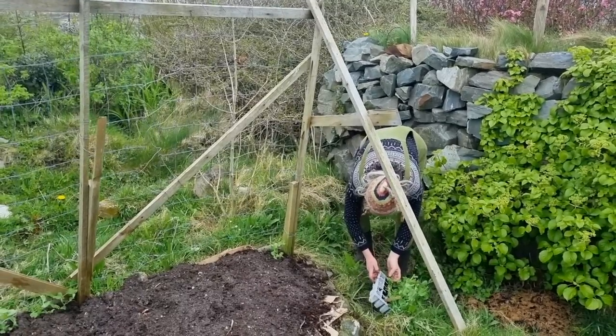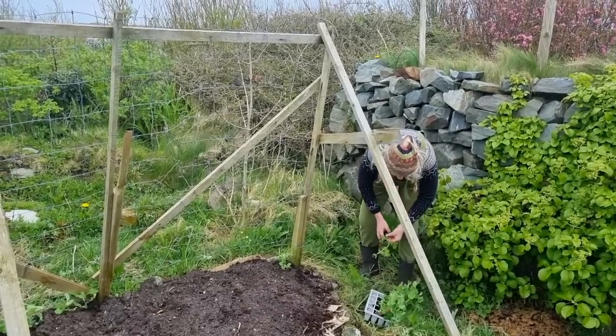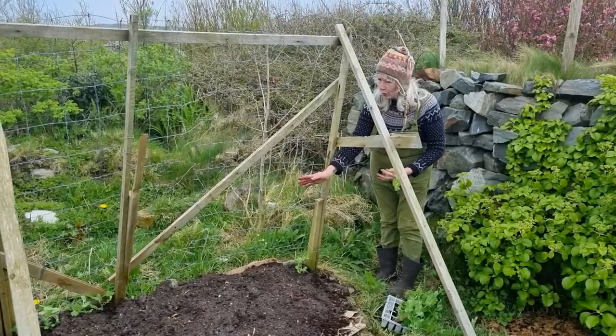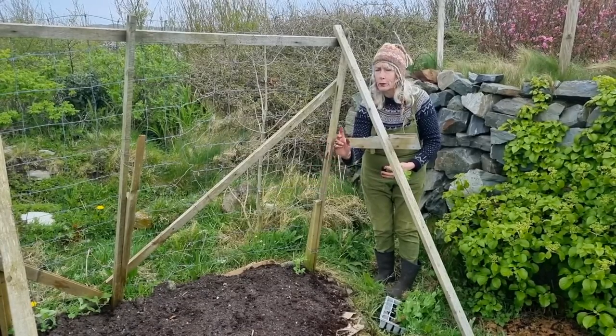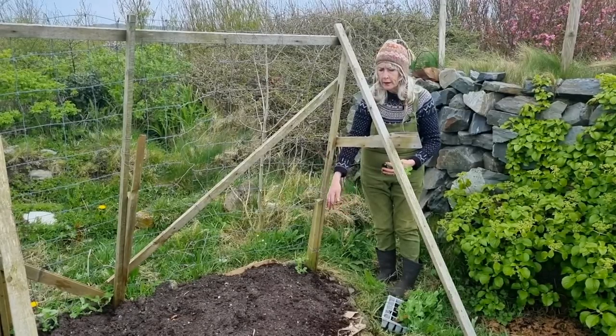Hopefully these peas will do really well. I'm going to plant them along here and then in the centre I've got beans to put in, so I'm going to make a wigwam for the beans and then I might edge with some salads.